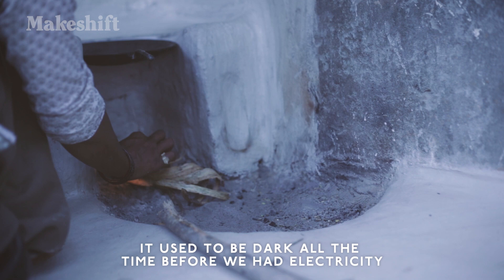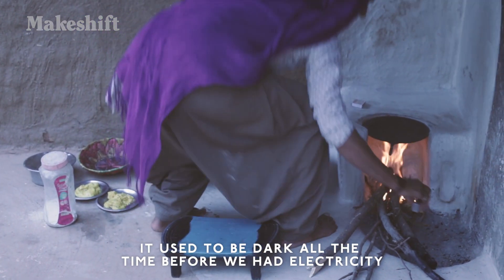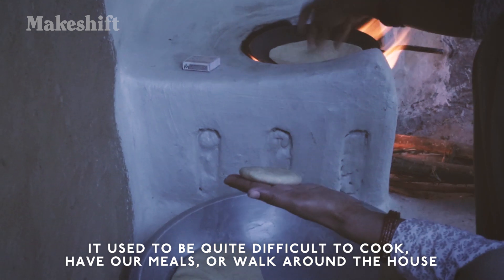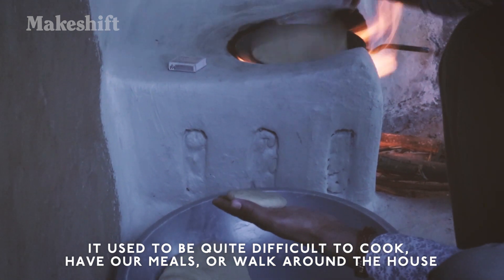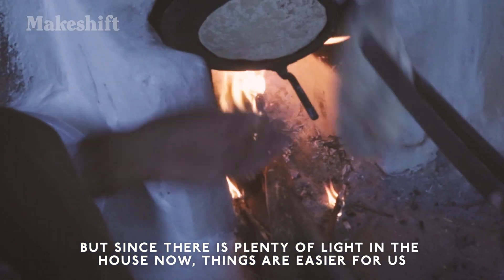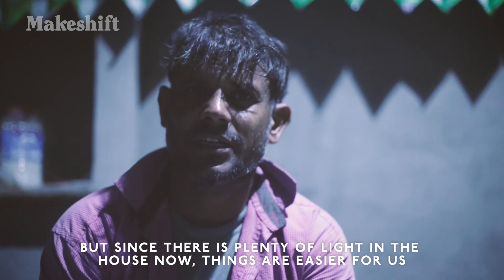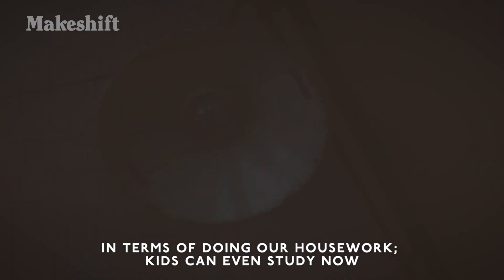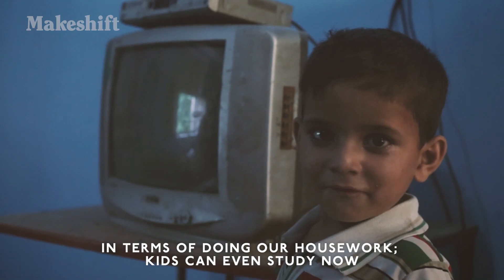Before the light, there was darkness. It was very dark — we couldn't see, we couldn't eat. After that, when the light came, we can get food, we can teach our children, we can eat roti, we can go somewhere.